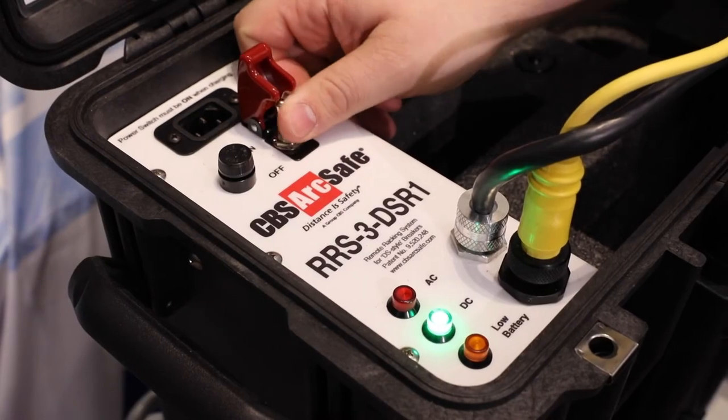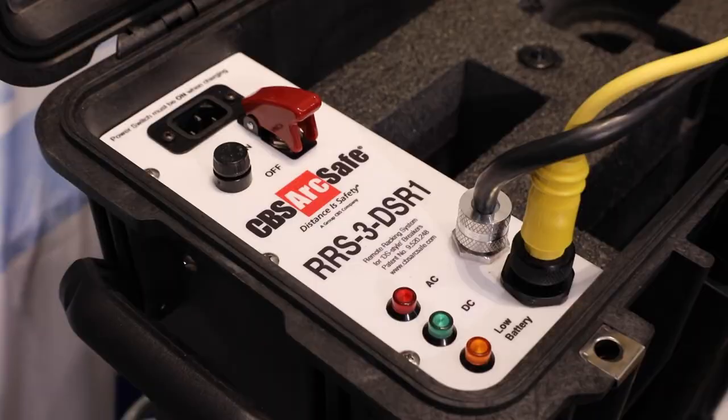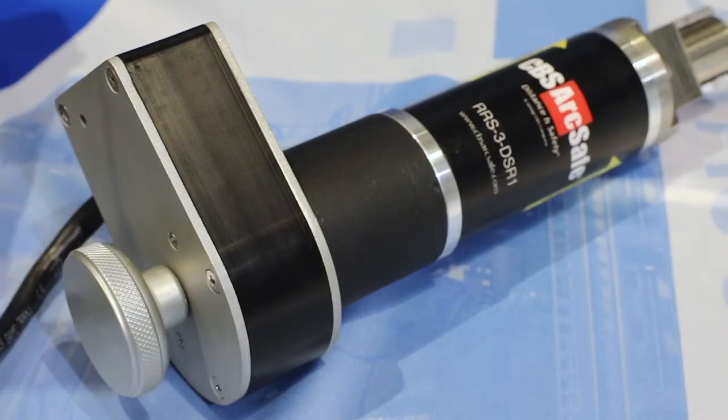The module is powered from either a DC battery or from an AC source. The DS-R1 consists of three components: the power supply, the handheld control unit, and the racking head.